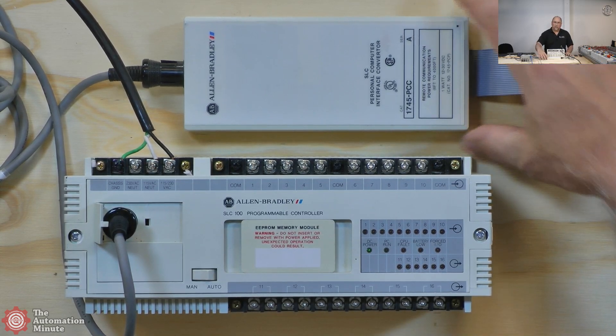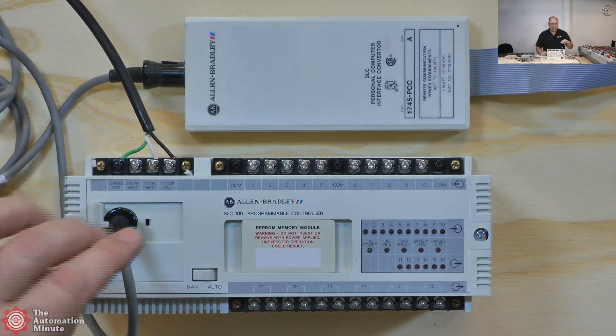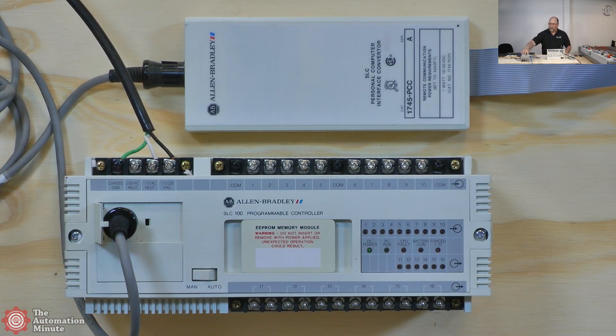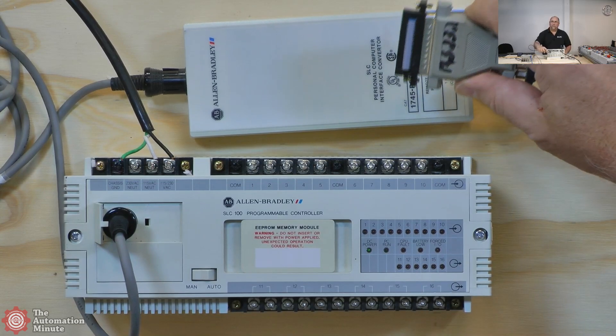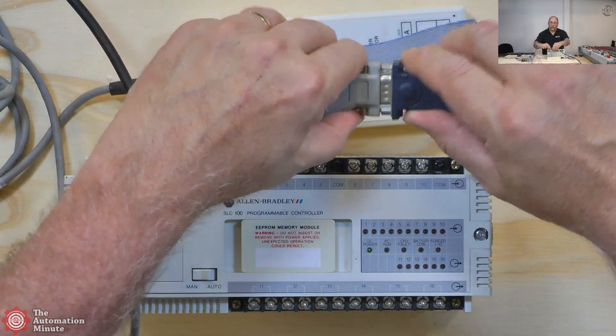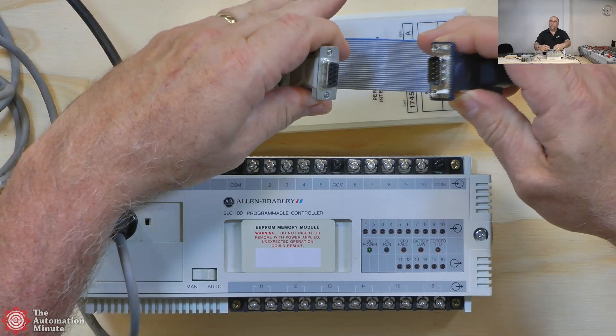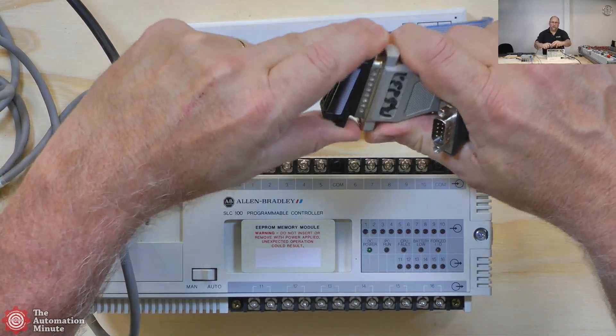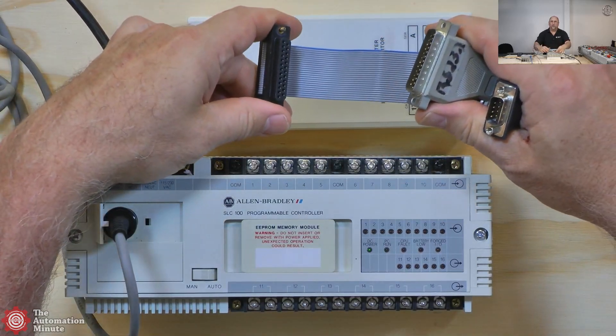This PCC comes with the C1 cable that goes into your SLC 100 or 150. On the other side of this, you'll find a 25-pin D-shell, and I'm just using a standard 25-to-9 converter to go directly into my USB-to-serial. You should be able to use any USB-to-serial cable that works with Allen Bradley.